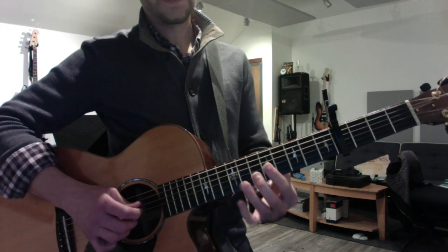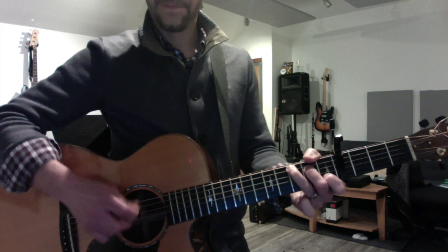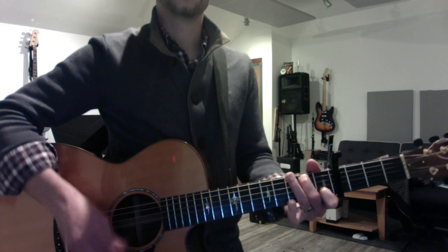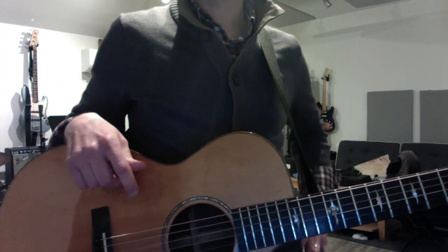So to fill in that space properly, the B, and then the walk down. You have a good ear. Just make it sound natural and it'd be awesome.